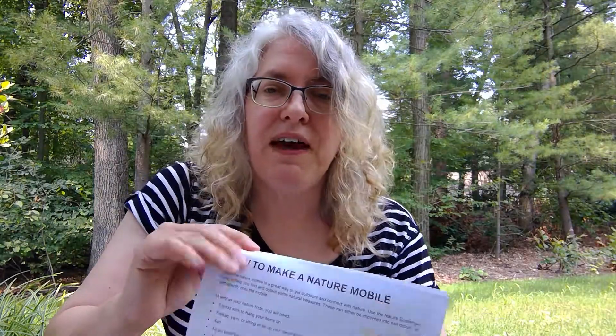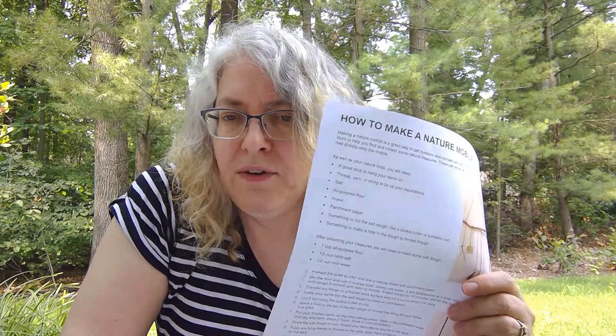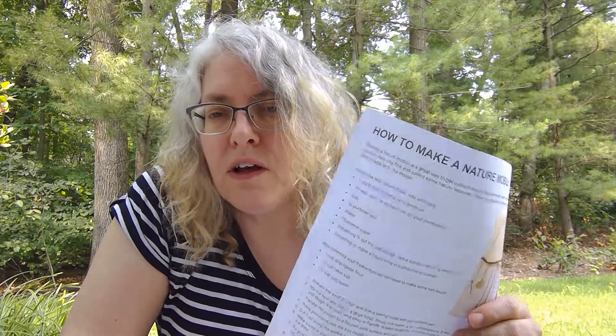You're also going to find directions on how to make a nature mobile. We didn't include the ingredients for this — most of us have these ingredients in our home already: flour, salt, and water. So if you're interested in making a nature mobile, you'll be able to follow the directions there and do that.